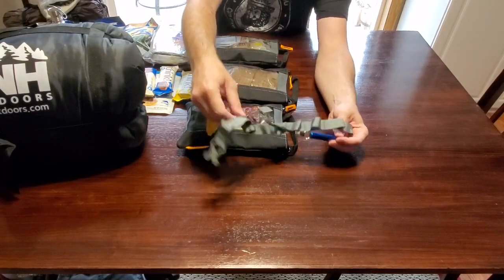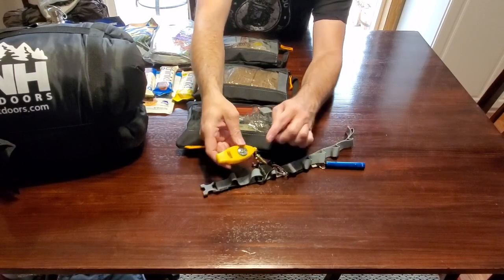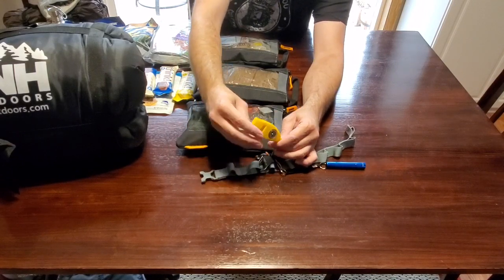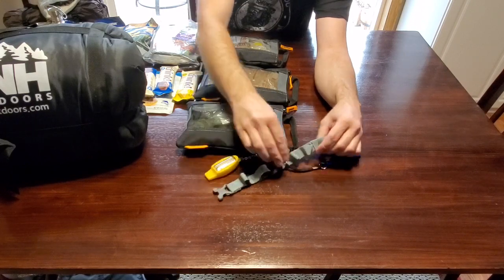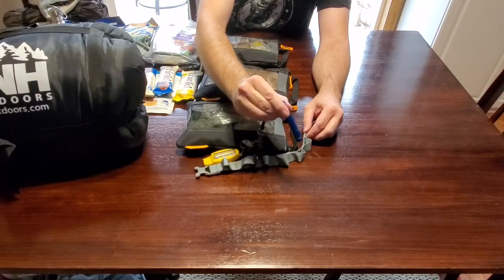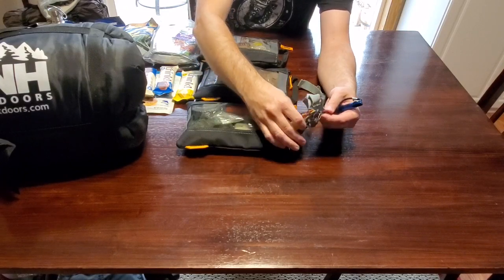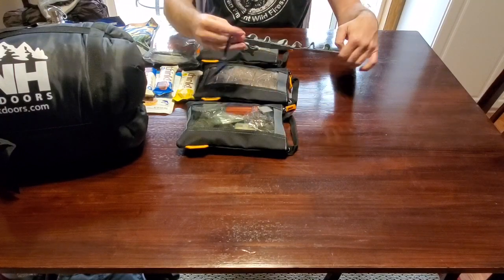This is like a daisy chain that clips into the backpack, and on it I've got attached different things. I've got a whistle that has a compass — it's a good idea to have a whistle for emergency. I have another flashlight on here, a mini flashlight. It's always good to have a backup source. There's a saying in survival: one is none and two is one. If you lose one of something, you've got the other one to back it up.